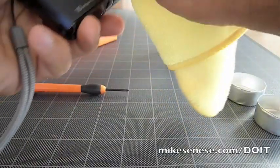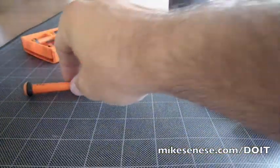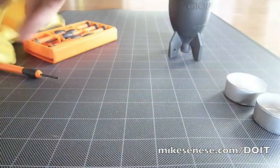You want to make sure that you clear as much dust off of the camera and the area before you start working. You don't want to put more dust on the sensor.